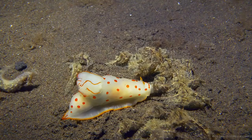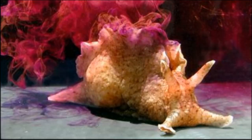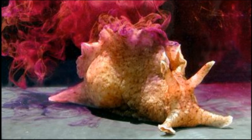Sea hare predators include animals like lobsters and larger gastropods. To defend themselves, many species can release dark purple ink in the direction of the attacker.